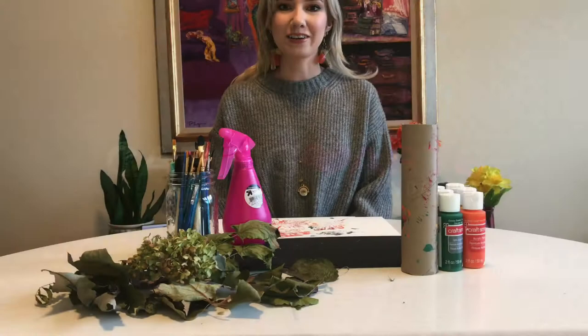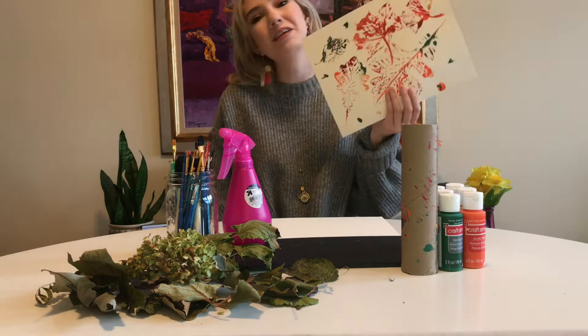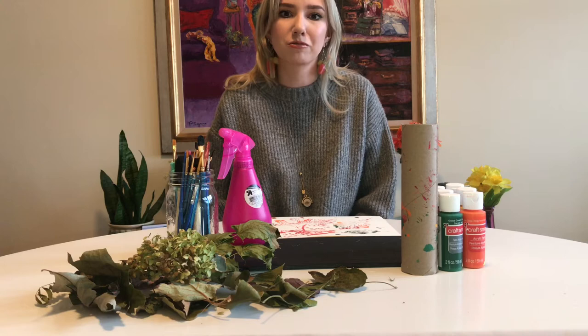G'day there, my name is Brooke Rogerson. I'm an artist here at Caring Arts and today we're going to make leaf art prints. This project is super simple and it's great for little ones if you have them at home. It's also a great excuse to get outdoors — I'm sure a lot of you are feeling a little bit of cabin fever, so a project like this is perfect for that.